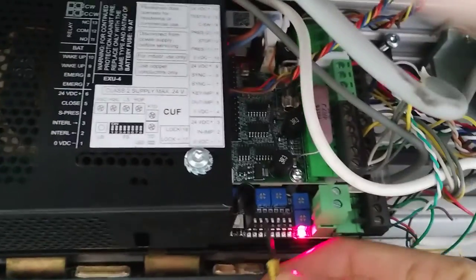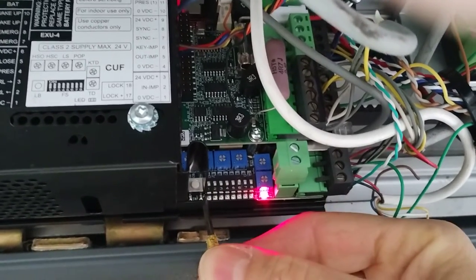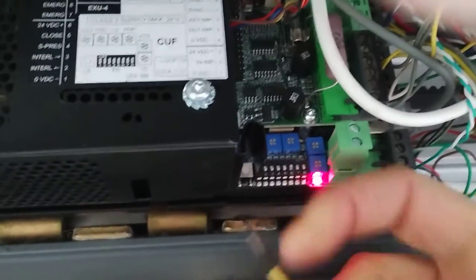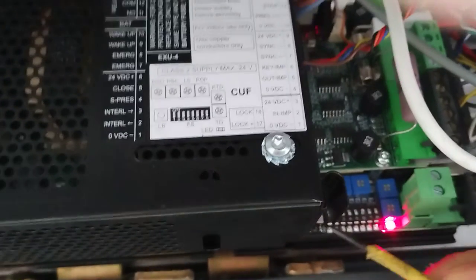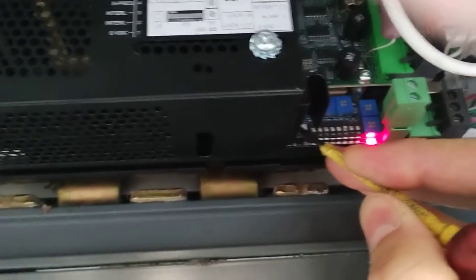After amending one of those potentiometers or the dip switches, you want to relearn. Nothing complicated — press the white button continuously for three seconds, and then start to close.